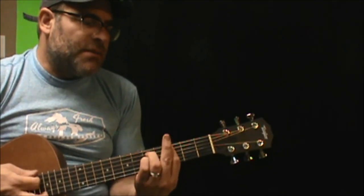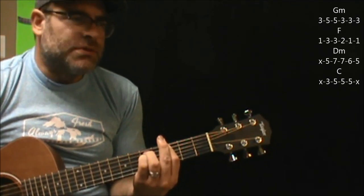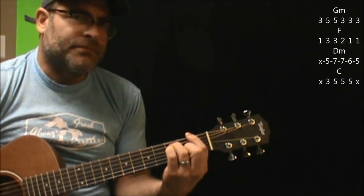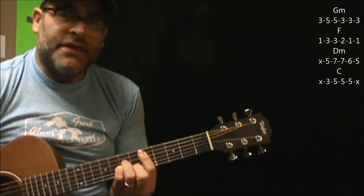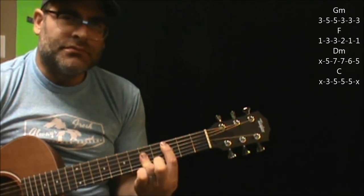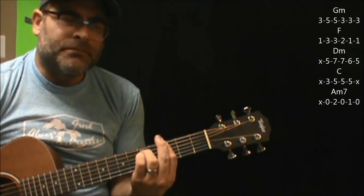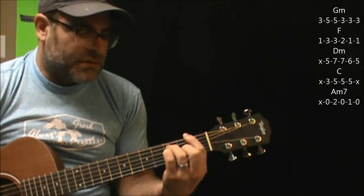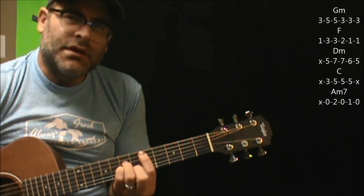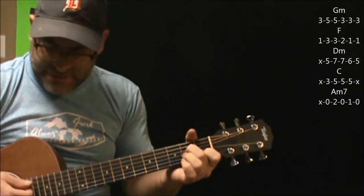This isn't the exact way to play it, but we're going to start with a G minor chord, to an F, to a D minor, and then ending on C. Again G minor, F, D minor, C, and then we're going to A minor 7.